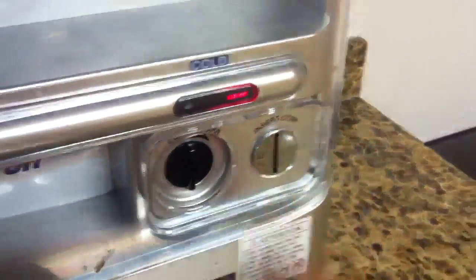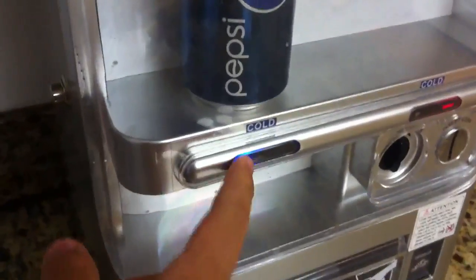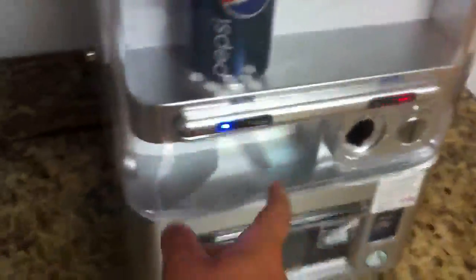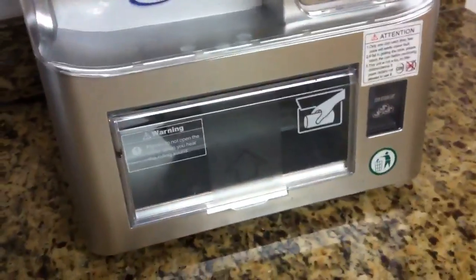Here's how the coin return works. I'm going to use a real quarter — put it in the slot. Now you get your light, it turns blue. And you twist the coin return, the coin comes out. Or I can just put it in and hit the button and it comes out.